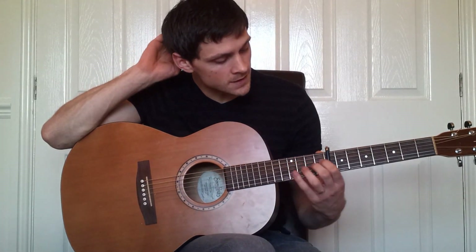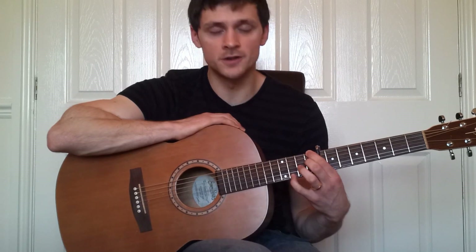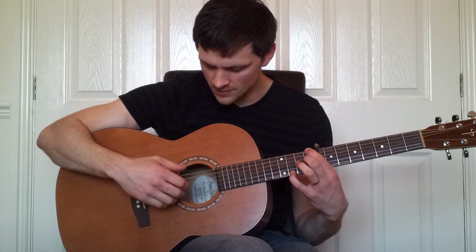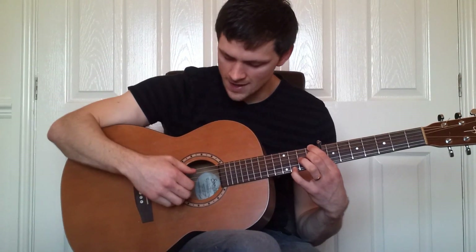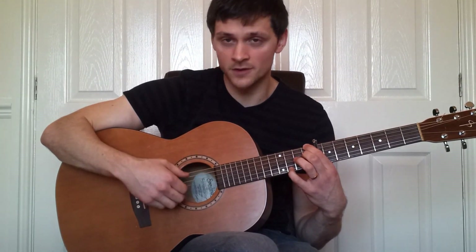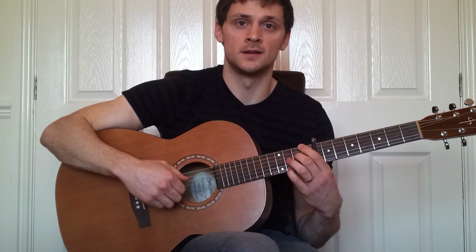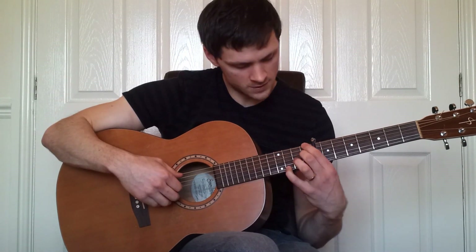Now we move to the first fret on the fourth and the sixth string, and the third fret on the first string. This time there's a slight difference with the picking — we play the sixth string instead of the fifth string every time with our thumb. So alternately we're now doing sixth and fourth, rather than fifth and fourth.